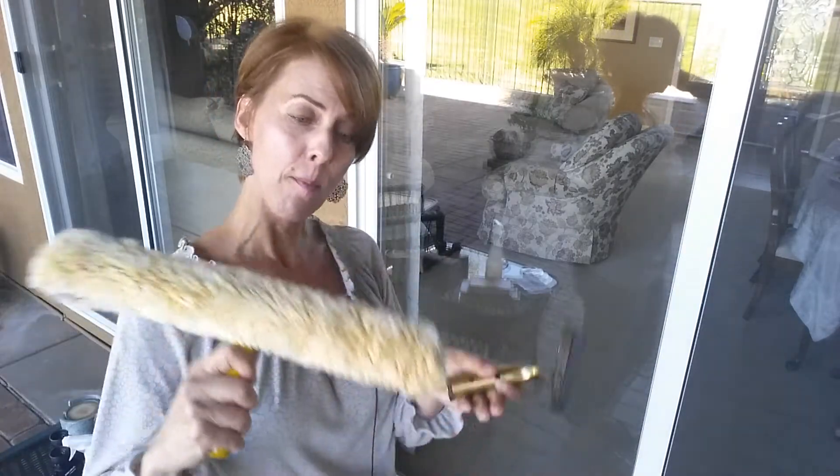I've got mine pre-moistened. You can spray a little Windex on this with some water, or if you want you can just use water. Or if you want a little more cleaner, a couple drops of dish detergent in a bucket of water.